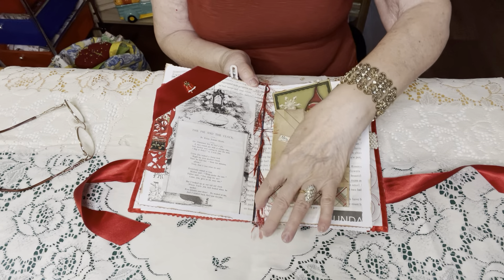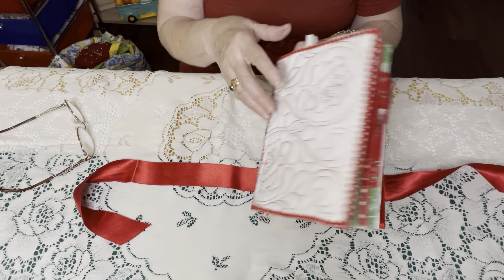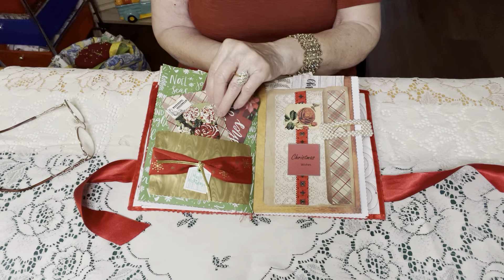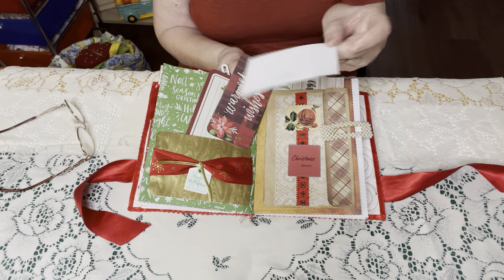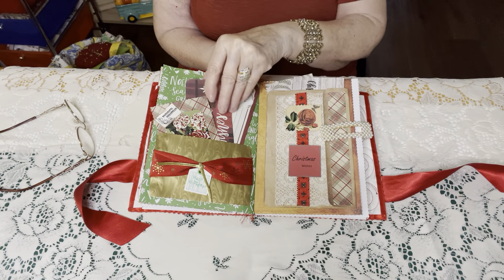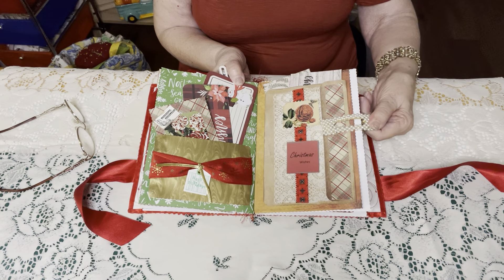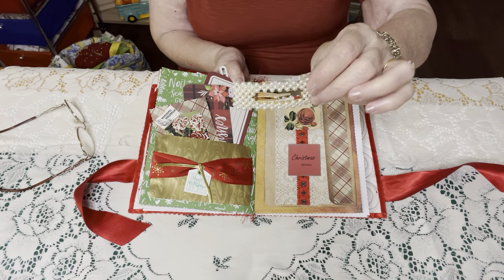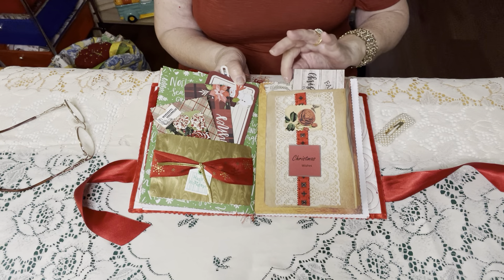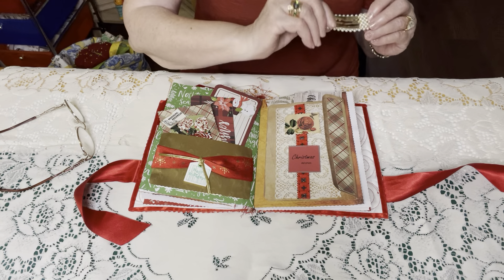This one I actually glued it down too far — I will have to remove that one. That's supposed to slide out. These all slide. I didn't get carried away with the glue. I do get carried away with glue sometimes. I like using these bands to hold the pages in, and that's why I covered that, so you actually don't see a spine there.